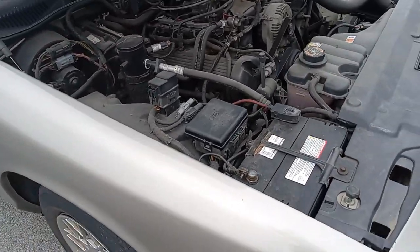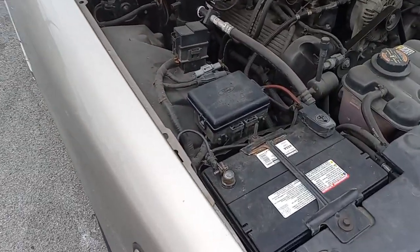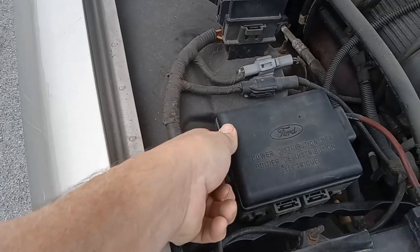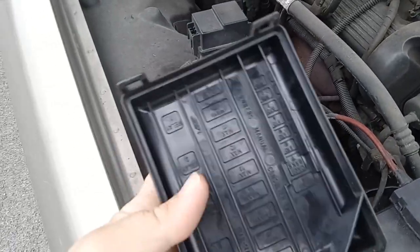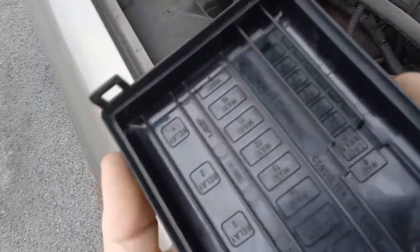First one is under the hood — we've got it opened. If you look on the passenger side here, we're going to open this up. This box pops open, and there are your fuses.